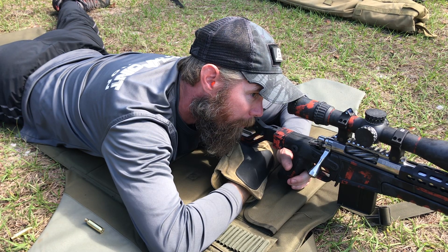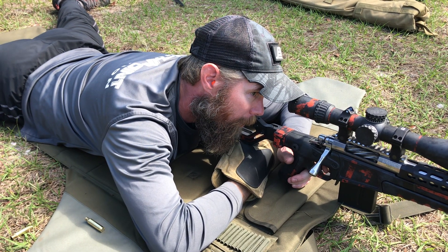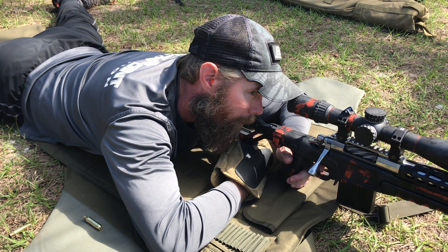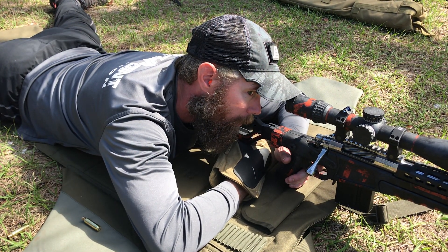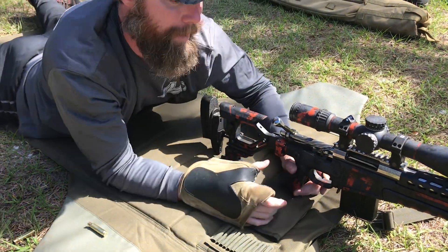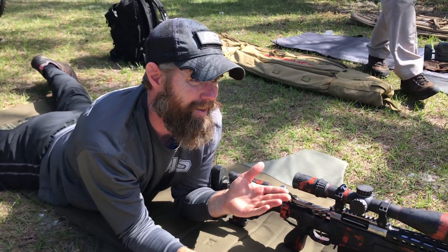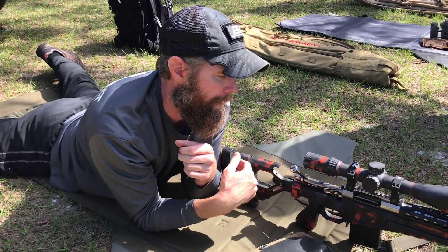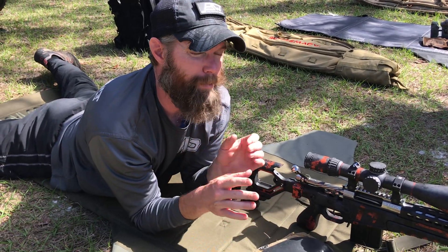See how my face doesn't come off the gun. Now I come back — see what I'm talking about? I'm calling the hit before you guys even hear it. I never lose sight of the target as I'm manipulating the gun.